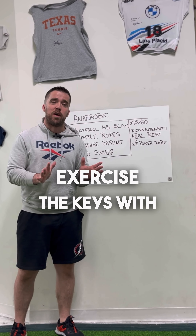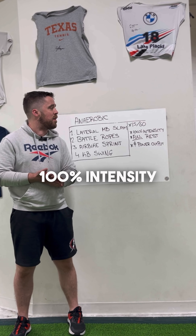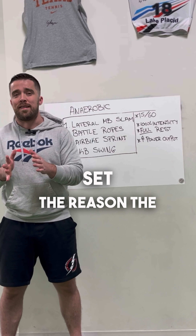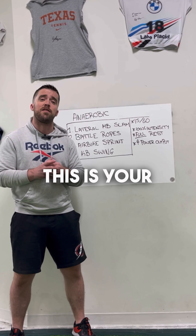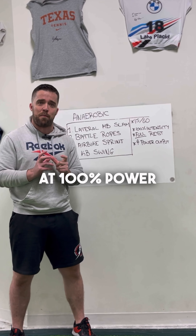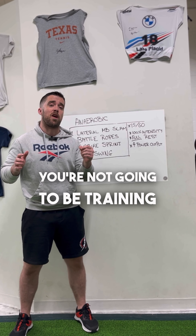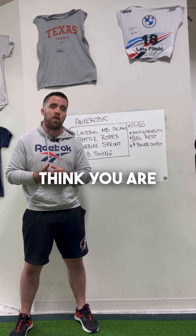Every exercise you do is done at 100% intensity and you have a full rest between every set. The reason the full rest is so important is because we're training your anaerobic energy system — this is your ability to be at 100% power. If you don't fully recover between your work sets, you're not going to be training the true anaerobic system, and in turn you're not building the power the way that you think you are.